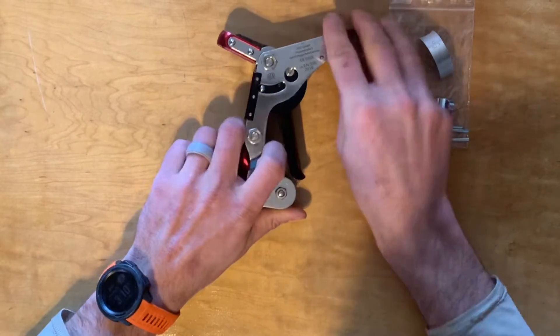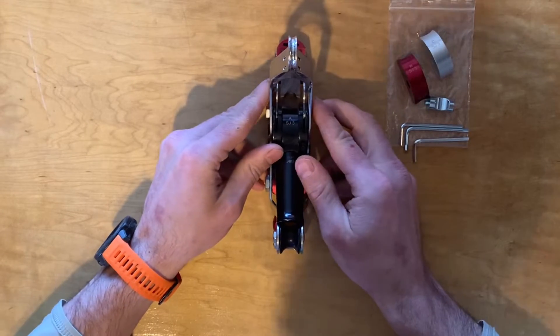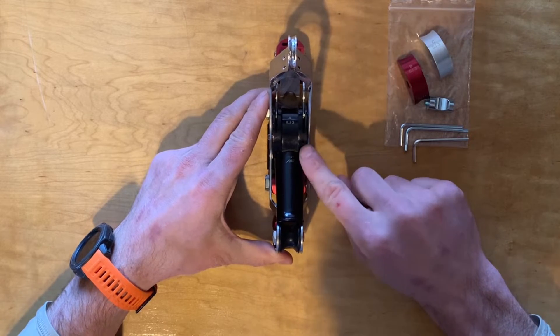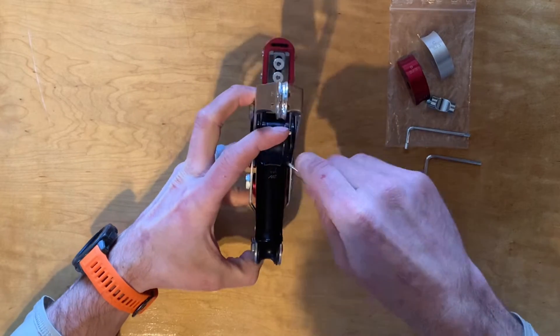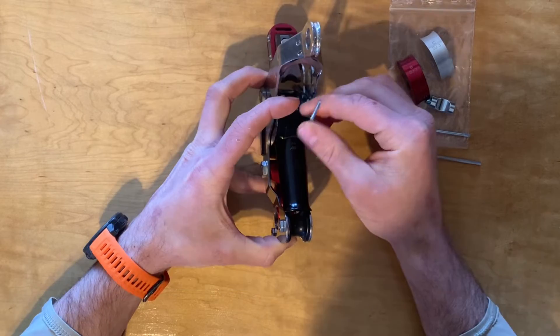The first step is getting that out. Turn the eye attachment side face up and locate this little recessed hole. We're going to put an allen wrench in there — it's going to be the smaller allen wrench — and take that out.